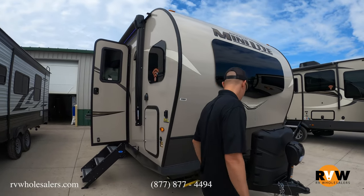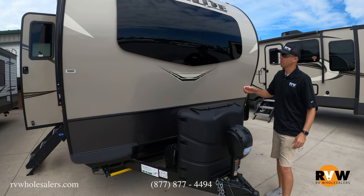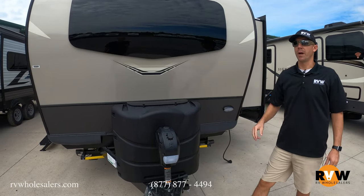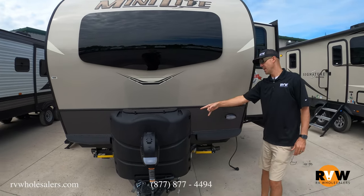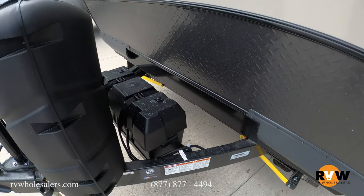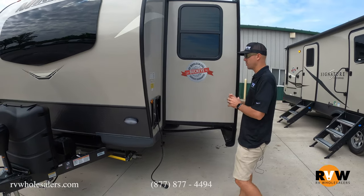It is equipped with the Wi-Fi Ranger, so if you go to a campground that has Wi-Fi, it's going to boost that signal. There's a nice automotive window up front — a very nice sleek look. Two propane bottles will come with it. It does have a box built for two batteries; we'll install one at the dealership when we go through the unit to test everything before any of our customers come pick it up, so it'll be ready for you.